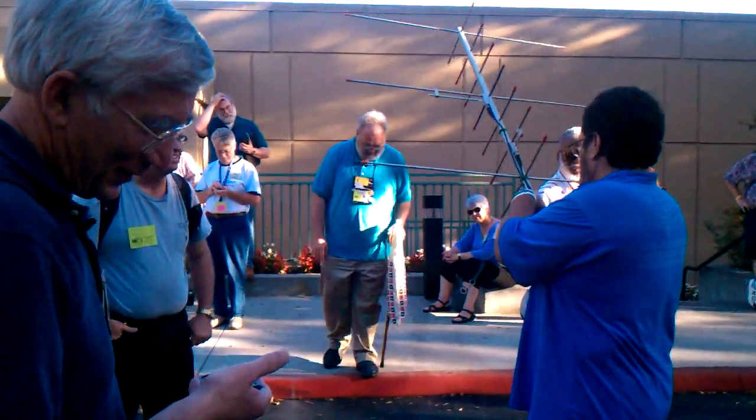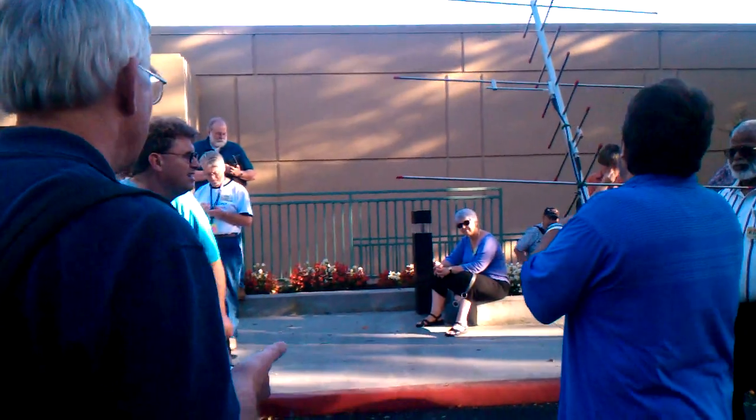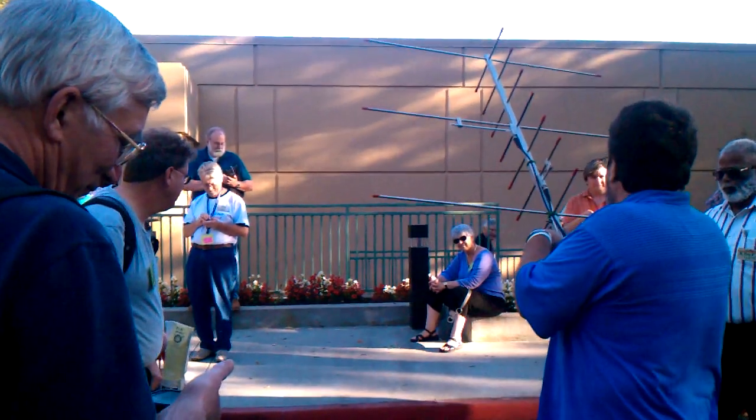Fifteen degrees. Fifteen degrees. It's low power — it's literally low power, so you've got to open up. We'll be doing it for 15 minutes.